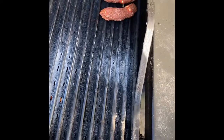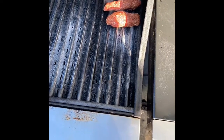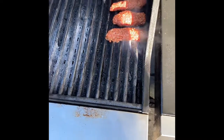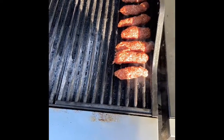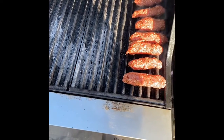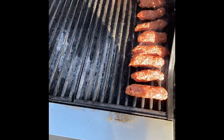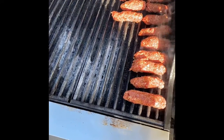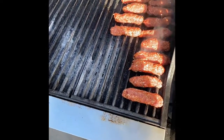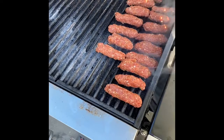Lay your cevapcici on the grill — you do not want to crowd them, give them space in between. Fill up your grill with as many as you can; with a small grill it may have to be cooked in two batches. The main point is you definitely do not want to overcrowd them. If you don't have a grill, you can do it in a skillet on your stove or a little griddle pan — you don't have to barbecue them outside.